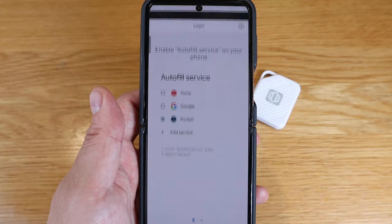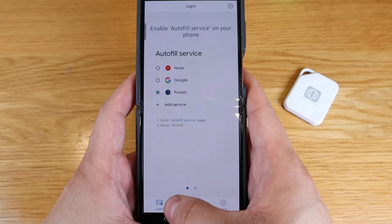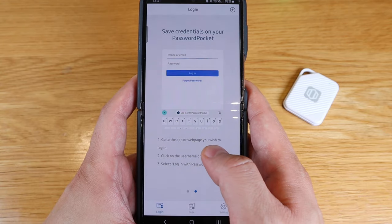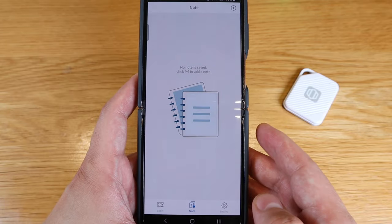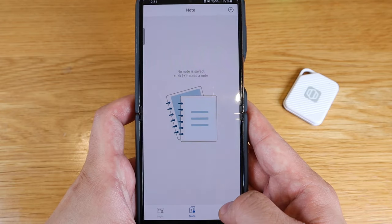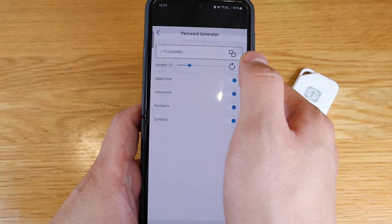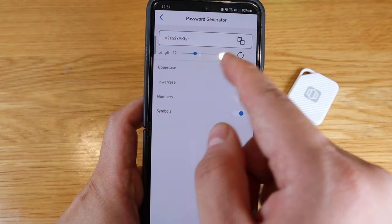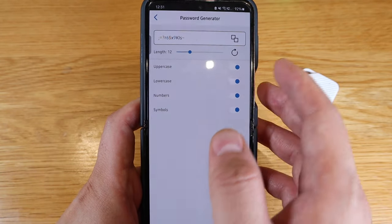The first page on the left says enable auto-fill, which I've done. The central bottom button lets you create a note by pressing the plus button. On the top right, settings shows your accounts, and the password generator lets you customize random preferences by choosing uppercase, lowercase, numbers, and symbols.